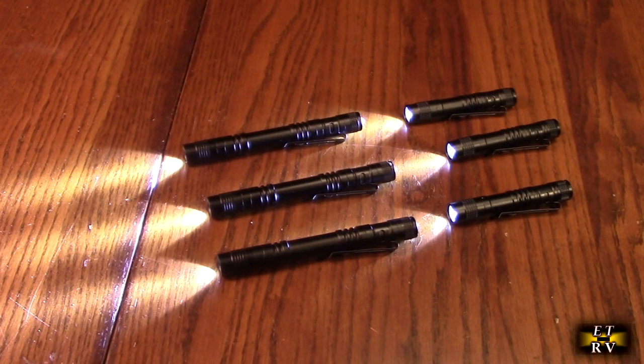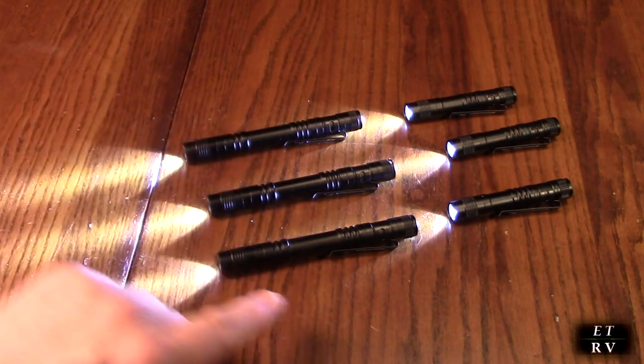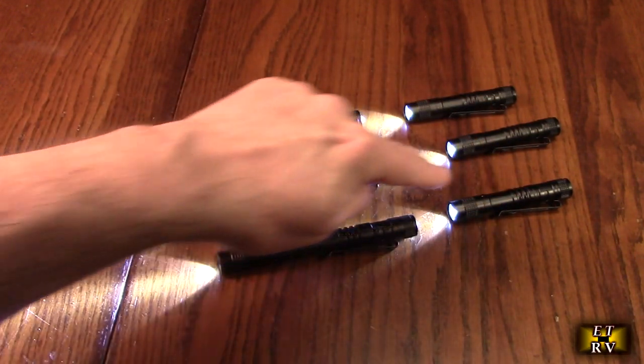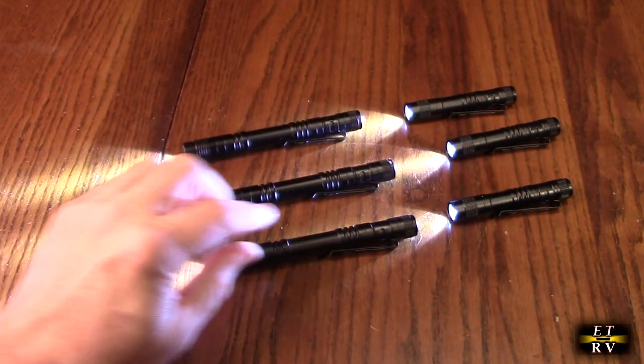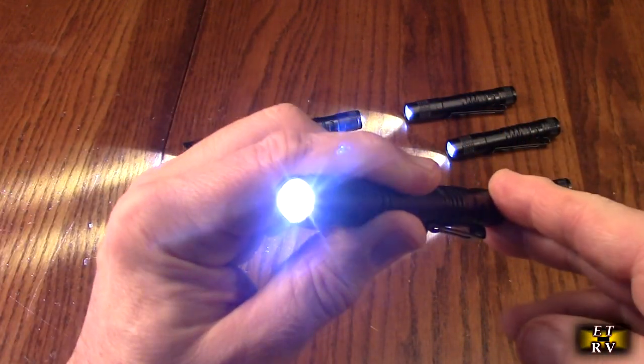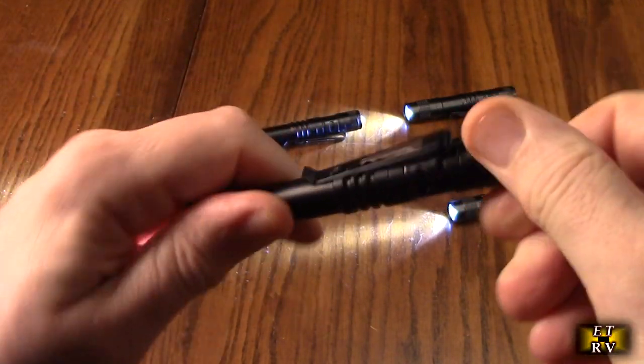Hello again, this is Robert Veach. This is my video review of a great value six pen set LED pen lights — three larger ones and three smaller ones. The larger ones take two double-A batteries, the smaller ones take one double-A. They have a clip on them, they're very bright single LED, and they run cool.